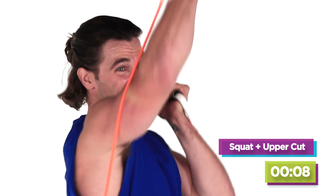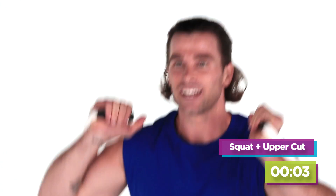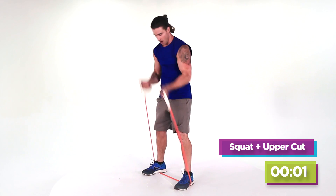Here we go — ten seconds. Nine, eight, seven, six, five, four, three, two, one. Awesome.